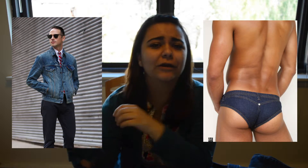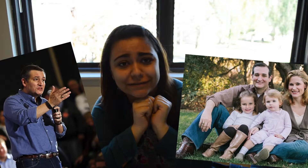Denim is all the rage with young hip millennials robbing their parents' closets for all that denim-y goodness. From jackets to underwear, you youngsters just can't get enough of a trend that was, until recently, reserved for dads and serial killers. Anywho, it's what the kids want, so why not give it to them?